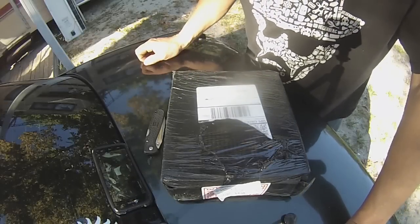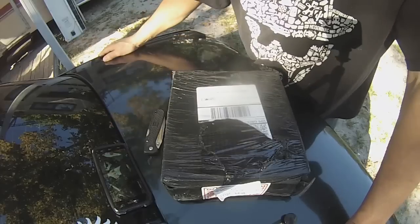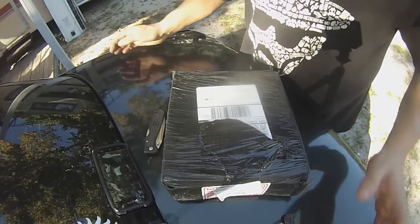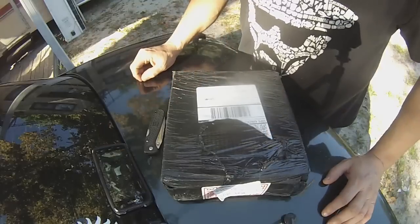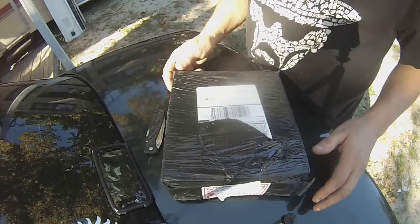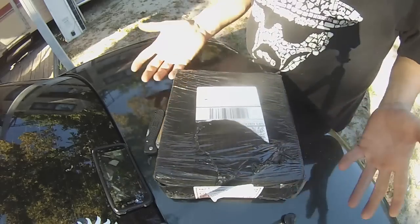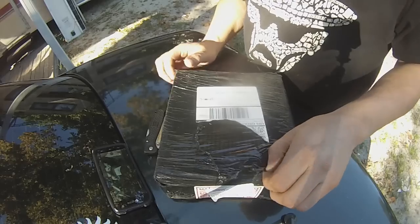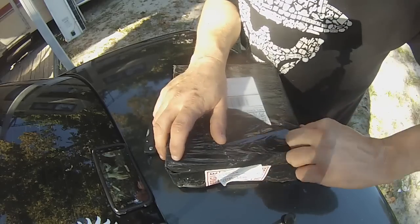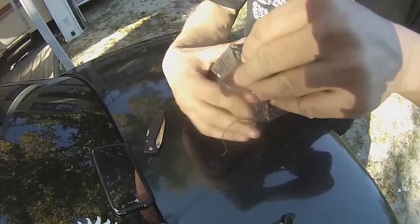RV Prepper, this is Wayne here. I picked up a charge controller off eBay and this is how they shipped it to me. It is a Chinese MPPT charge controller and I thought they would put it in a better box than this, so I figured I'll open it up and let everybody see what I've got here, and in a few minutes I will hook it up.